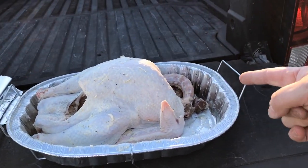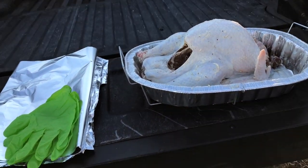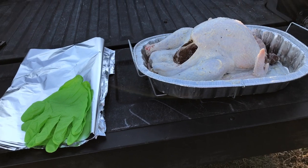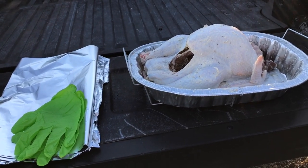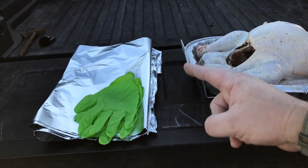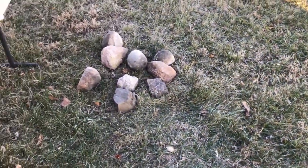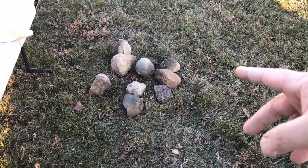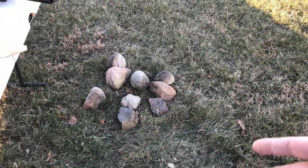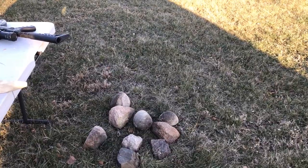Here is our bird. We do have the neck and the giblets — we're just going to throw those in the bottom for the animals, so the dogs get a little Thanksgiving as well. You need some rubber gloves. And I forgot one more thing — rocks. You want a handful of rocks, six to ten, just so you can keep your tin foil down on the ground and it doesn't blow away as you're trying to get everything set up.